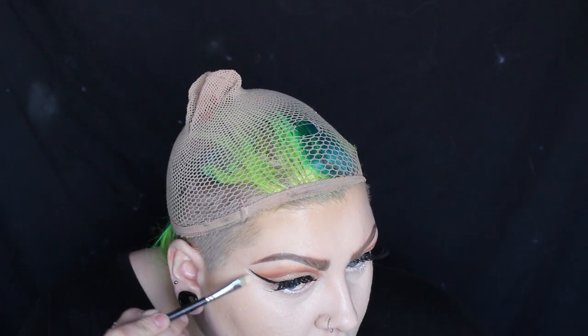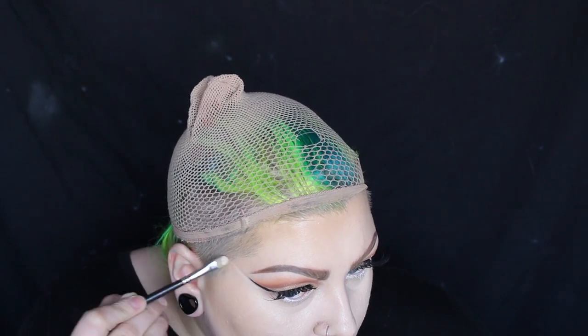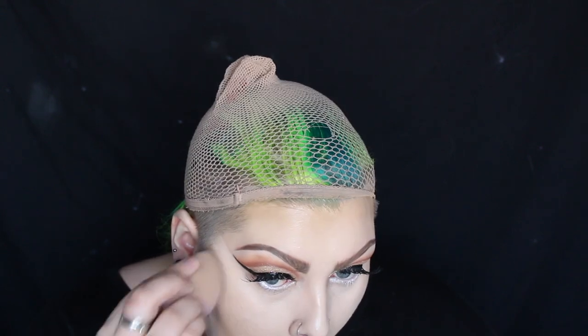With that light concealer on a flat brush I'm carving out a line from the corner of my eye up to my temples. This basically gives the illusion that the face is really pulled upwards. I won't actually be blending out that line — I want that line to stay really harsh — but I am blending the concealer underneath that line.